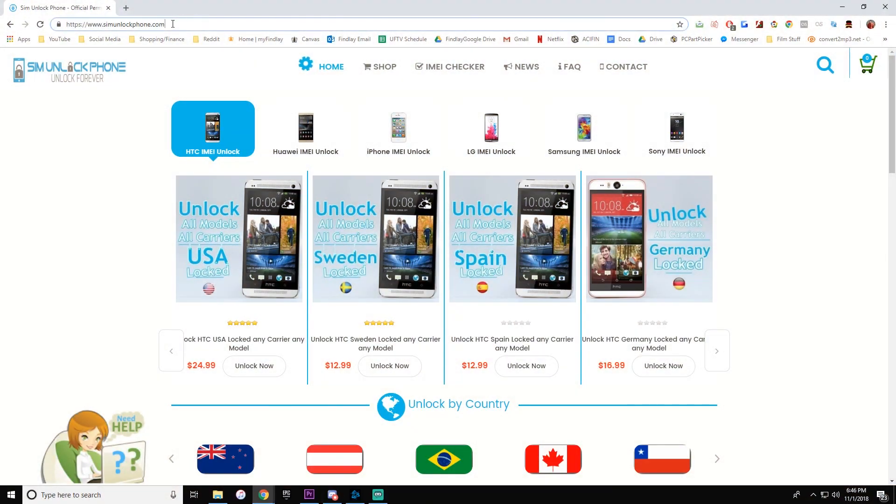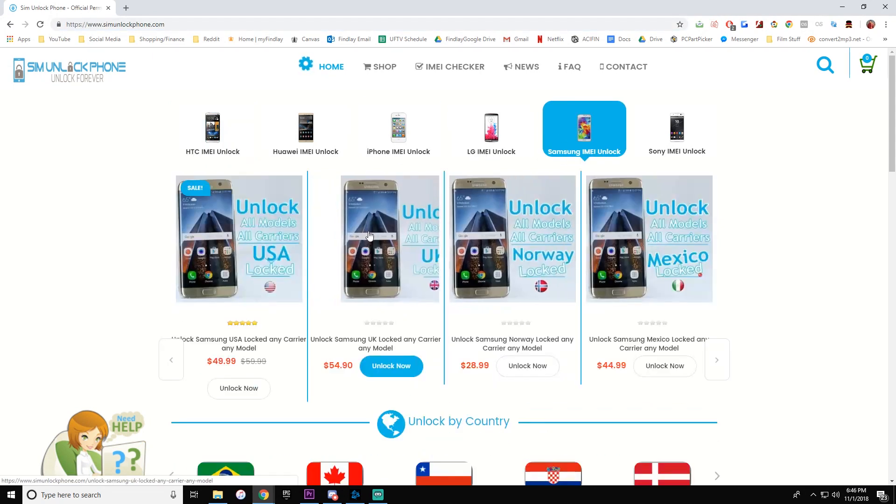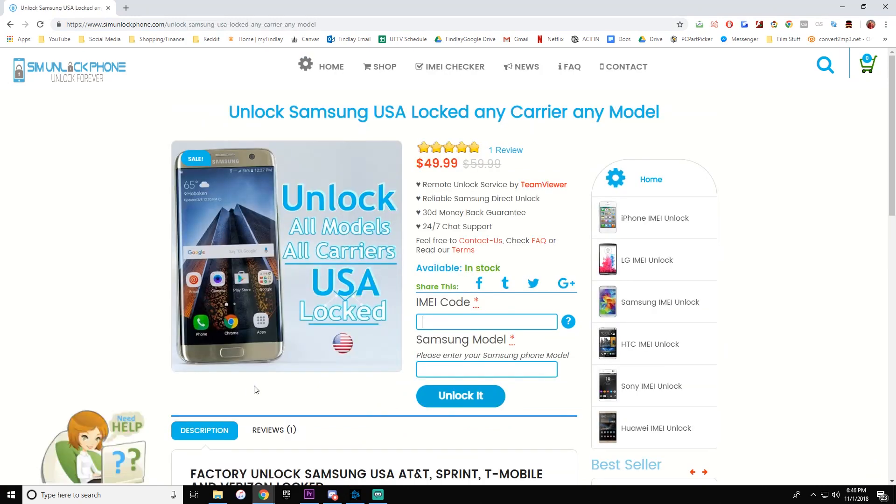The next step is going to be to go to simunlockphone.com — the link will be down in the description below. Once you get to the website, you will want to buy our remote unlock service. For the Samsung phone, we do not sell actual codes to unlock; instead we walk through the process and do it for you without you really having to do anything at all.